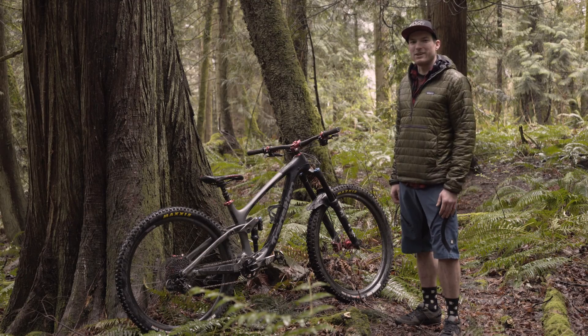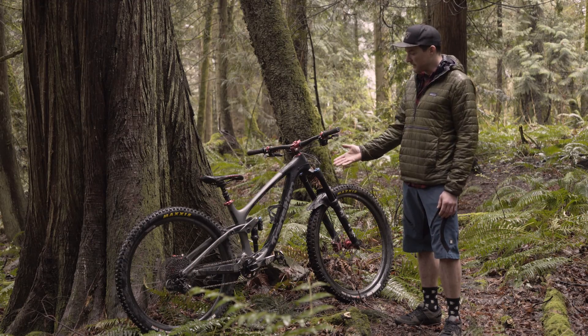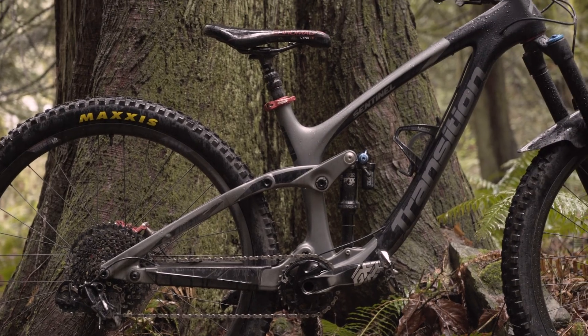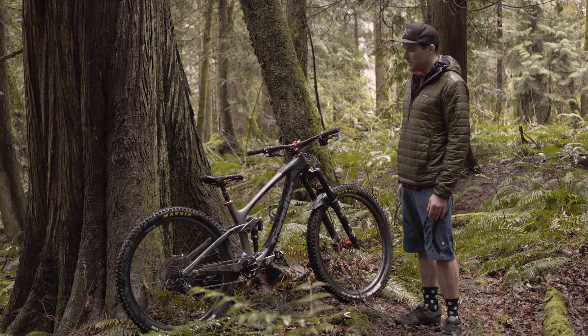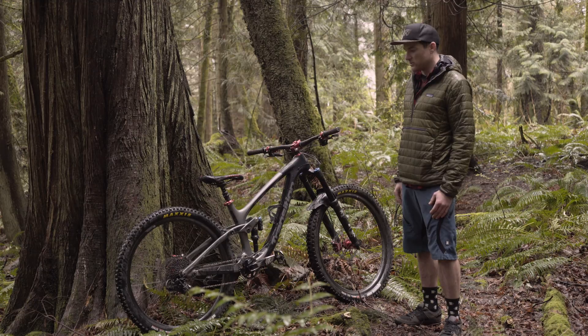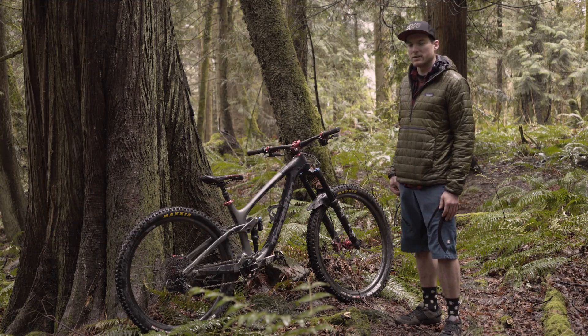Hey folks, Kevin here with Fanatic Bike, and we're back again for another installment of our employee bike checks. I picked up a Transition Carbon Sentinel this winter and have been building it up with some parts that I've been curious to try out. I'll touch on a few of those and why I went with those particular products as we go.